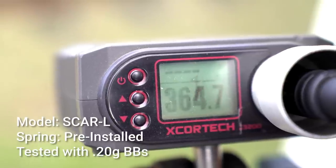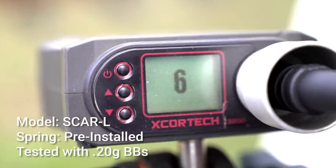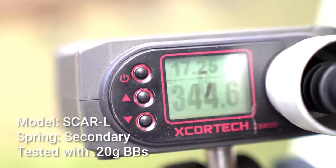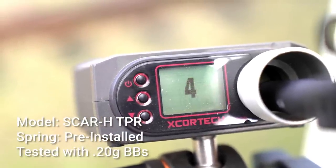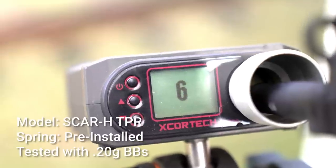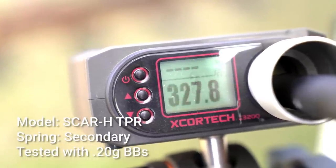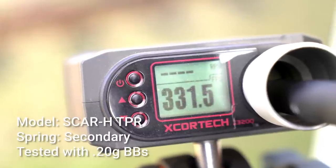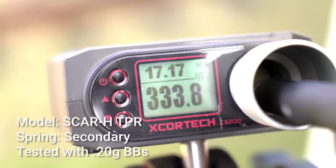Our FPS test was performed using both the pre-installed spring and the extra spring included in the box. The pre-installed spring showed an average FPS of about 360 and about 17 rounds per second on full auto in the SCAR-L. The extra included spring resulted in about 345 FPS and 17 rounds per second. The SCAR-H TPR's figures were about 365 FPS and 16 rounds per second with the pre-installed spring, and about 330 FPS and 17 rounds per second with the extra spring. All tests used 0.20g BBs and a Matrix 1200mAh 11.1V 20C LiPo battery.